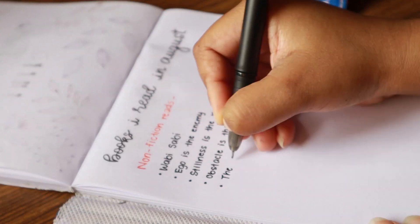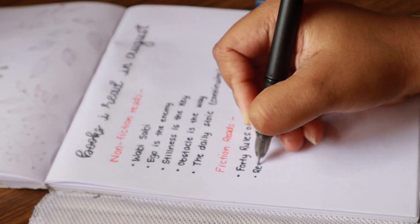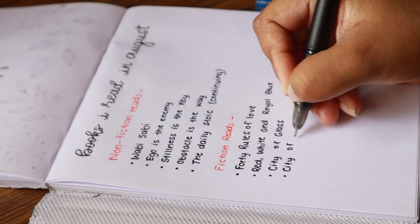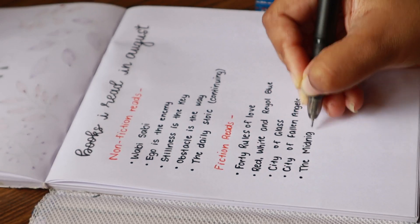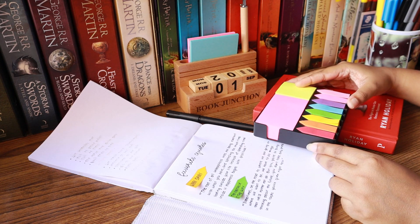In non-fiction, I read Wabi Sabi, Ego is the Enemy, Stillness is the Key, Obstacle is the Way, and the Daily Stoic, which I am continuing into September. In fiction, I read 40 Rules of Love, Red White and Royal Blue, City of Glass, City of Fallen Angels, and lastly The Midnight Line, which is a thriller. Those were all the reads. I think it was a pretty balanced month — I read both non-fiction and fiction equally.